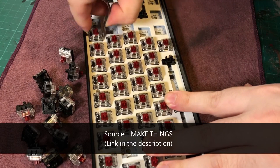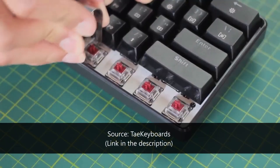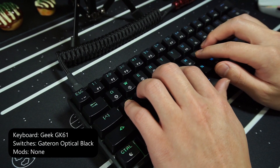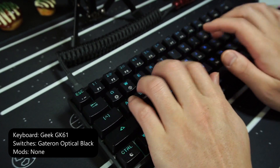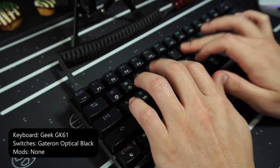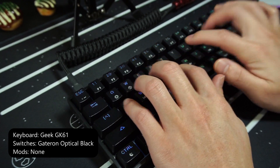It is a little strange, though, because I've seen YouTube videos of other people modding this keyboard and it looked a lot easier to remove the switches. Maybe I got a dud, but I can only speak from my own experience.